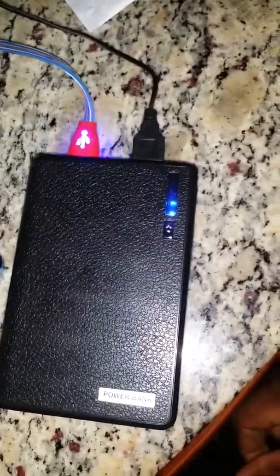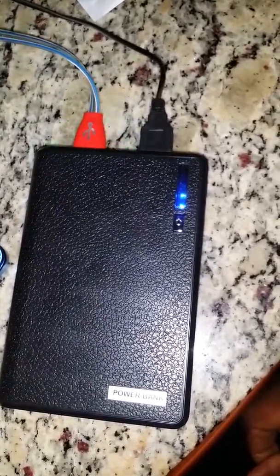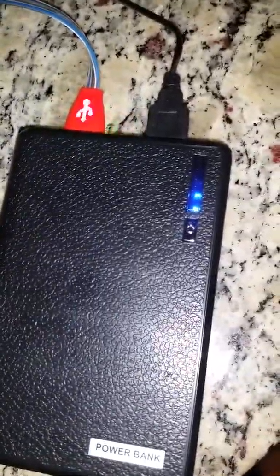I didn't charge this for two days. I used it on the airplane watching movies, making sure my phone doesn't die. I also powered up my battery case and my Bluetooth speaker. You're not gonna find a better battery pack than this — it charges two things at the same time.